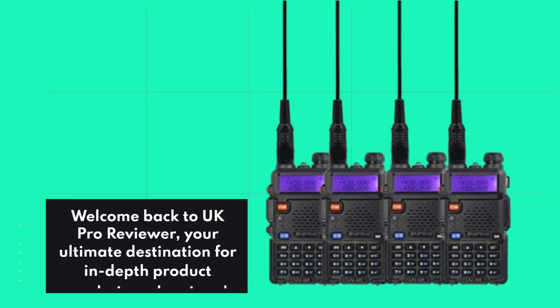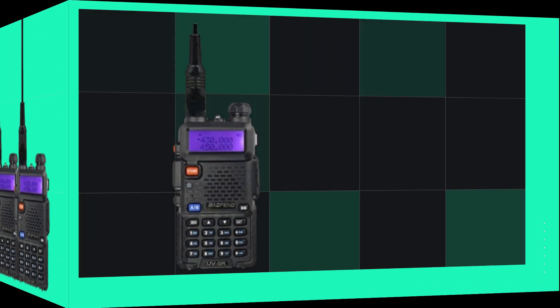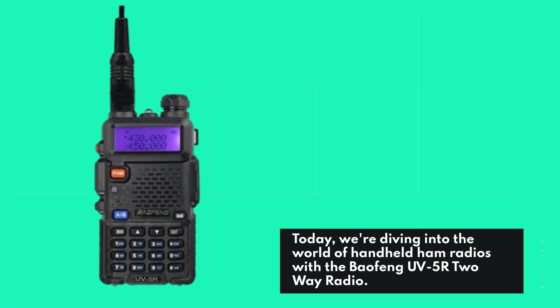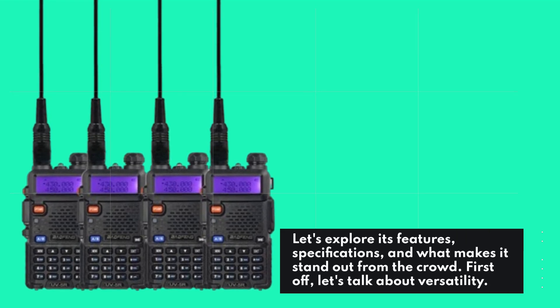Welcome back to UK Pro Reviewer, your ultimate destination for in-depth product analysis and reviews. Today, we're diving into the world of handheld ham radios with the Baofeng UV5R two-way radio. Let's explore its features, specifications, and what makes it stand out from the crowd.